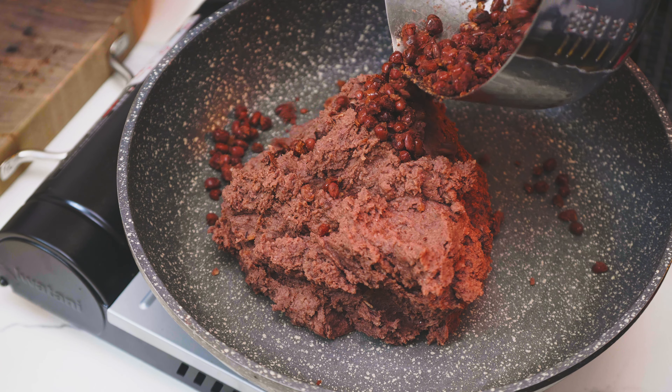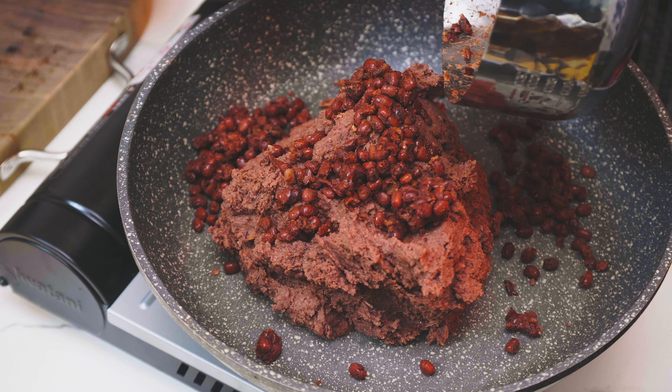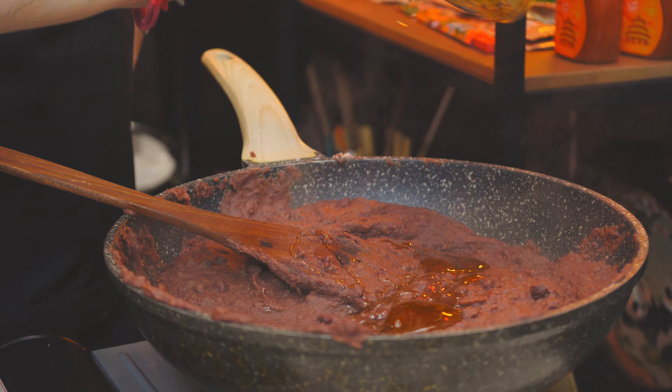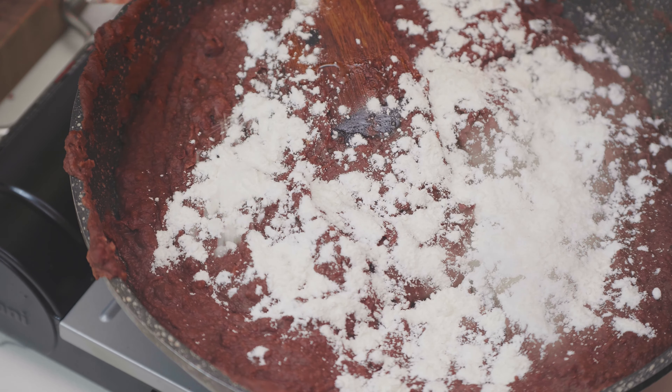We're going to set some beans aside to keep the extra texture from these whole beans. Then add 150 grams of sugar and the oil as well. At the very end of the cooking process, add the starch.